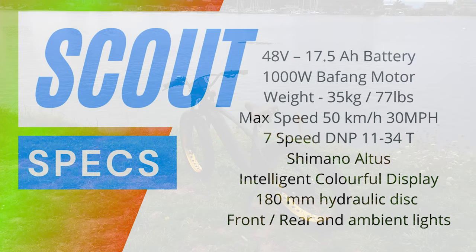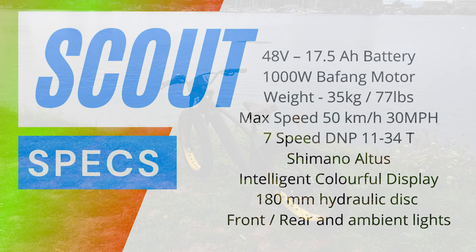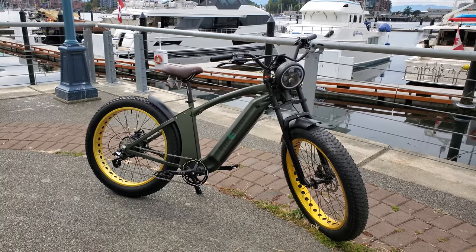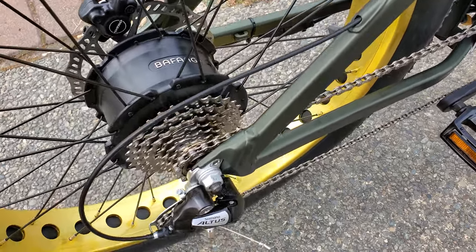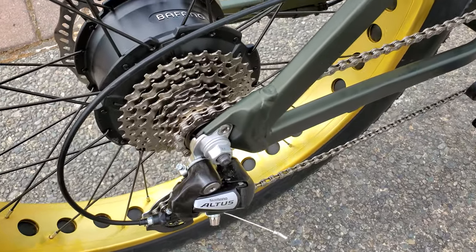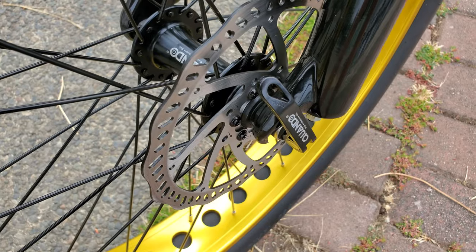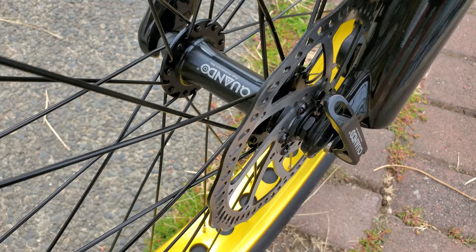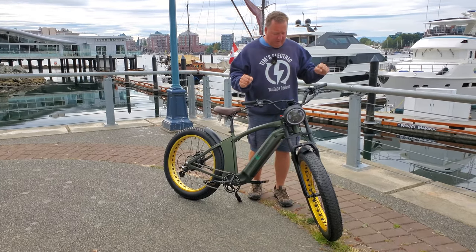I'm going to put all the specifications up on the screen, but let me run through a few of them. Number one, it's got a 48-volt battery. It's got a 1,000-watt Bafang motor — let me know if I'm saying that wrong in the comments below. 180-millimeter hydraulic brakes. I love hydraulic because it gives you that extra stopping power and doesn't require a lot of effort.